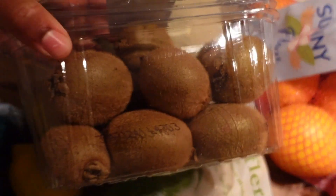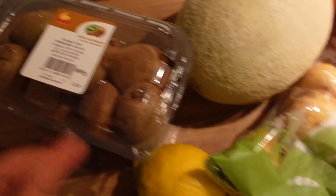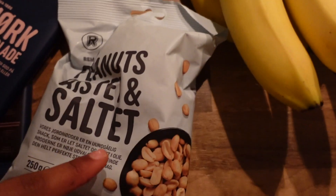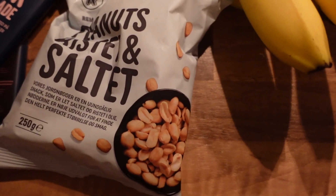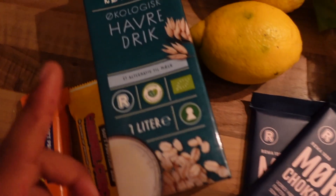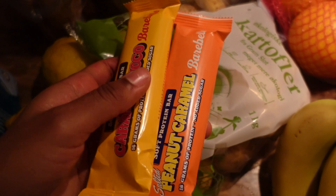They also had some kiwis that were very inexpensive - basically all of this was pretty inexpensive. I got two lemons for my lemon water that I try to drink because it makes me feel good. I got two bars of dark chocolate because we eat a lot of dark chocolate. Some peanuts - I use them to make my own peanut butter now, which has been game-changing. It's way cheaper and way better than buying it. And I bought an oat drink, and also some protein bars I really like - fairly cheap today.